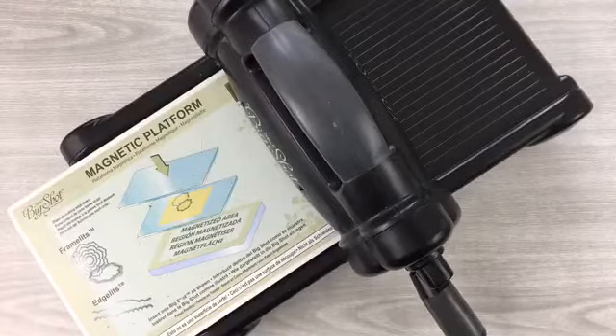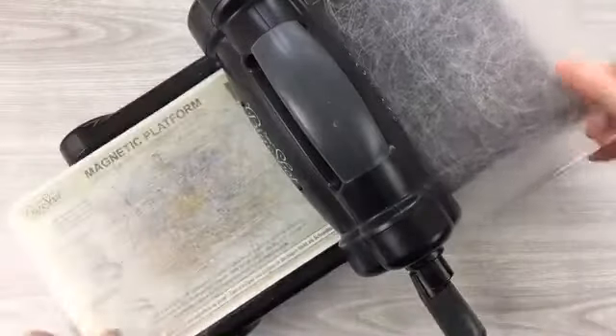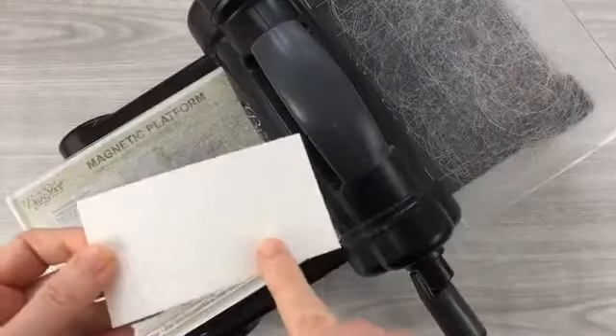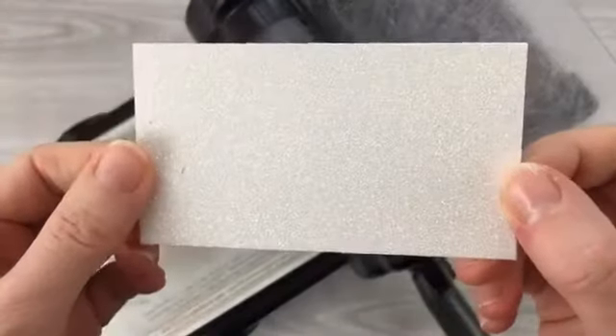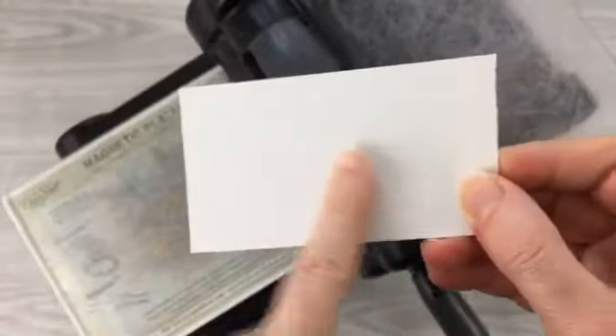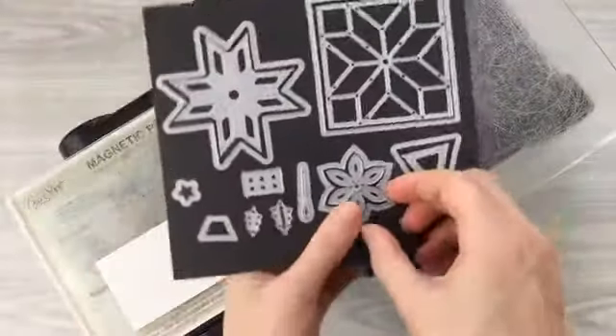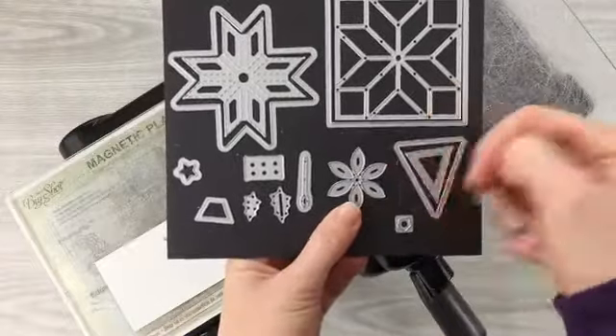Now I want to switch to my magnetic platform and bring my cutting plates back in. The reason I want to use the magnetic platform is because we're going to be die cutting on dazzling diamonds glimmer paper, cutting on the back side. It's a little shiny and slick, so I want to keep the die pieces in place while I'm die cutting.